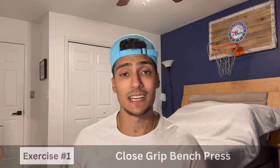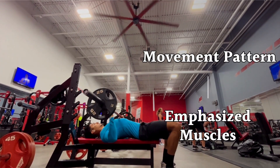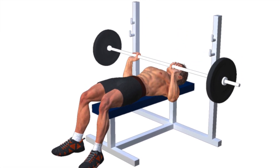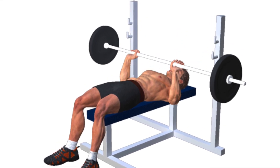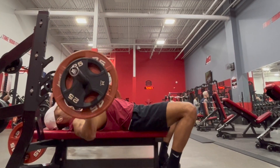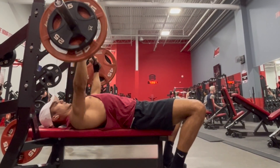Starting off the list, the first exercise is close grip bench press. The close grip bench press varies from the traditional bench press for two main reasons: the movement pattern and the muscles that are emphasized. This variation puts emphasis on the triceps, and this exercise is amazing to incorporate progressive overload, which in my opinion makes it one of the best tricep exercises. Close grip bench press also carries over to your flat bench press, since your triceps are also a primary mover in that exercise.